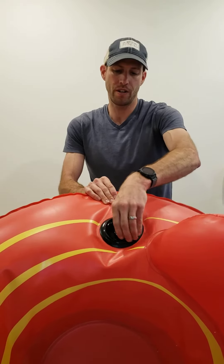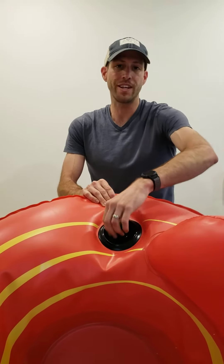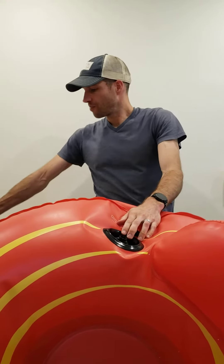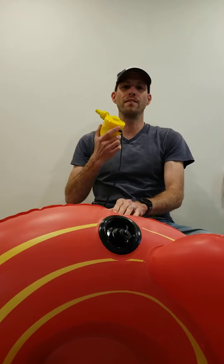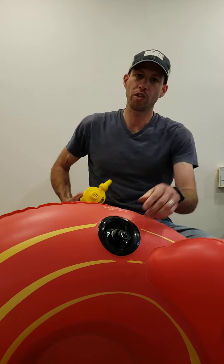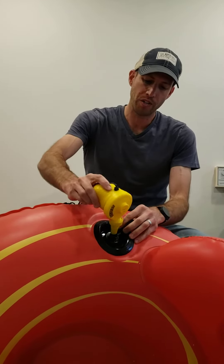If your tubes do not fit in your car — and they probably don't — you will need to deflate them. Don't deflate the backrest. The way to deflate the main chamber is through the Boston valve located beside the backrest. If you take the top part of the Boston valve off, nothing happens. You need to take off the entire Boston valve and it'll deflate right down to put in your vehicle. Don't lose the Boston valve — the best way not to lose it is to simply screw it right back on so that you can inflate it later when you get to the park.